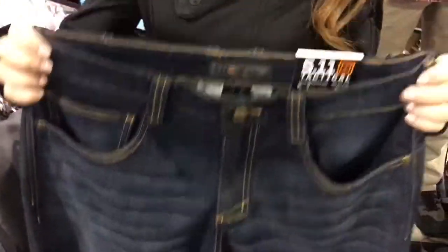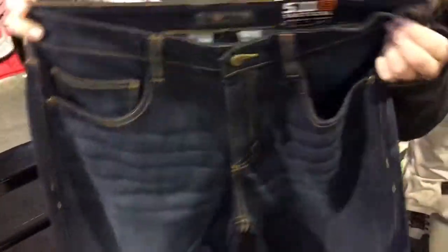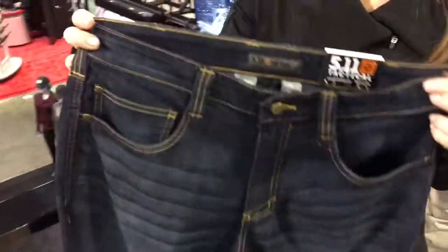So this year it's all about Defender Flex. We got a request from our end user for a more low-profile, low-vis pant. So what's better than denim, right? This is perfect for concealed carry.